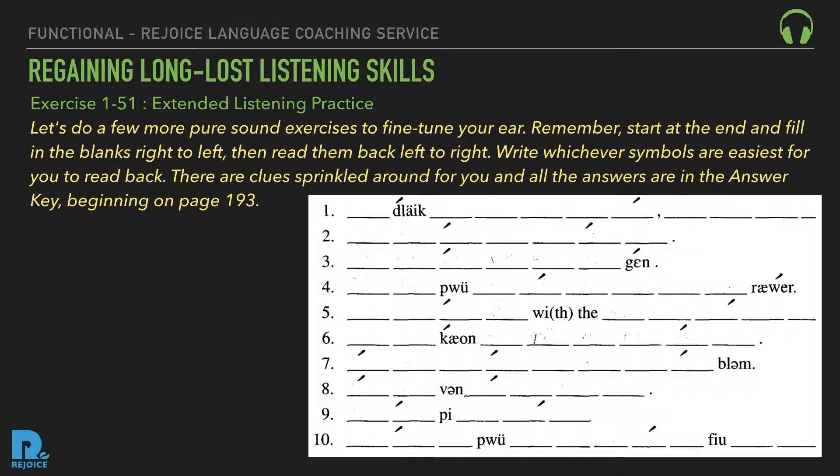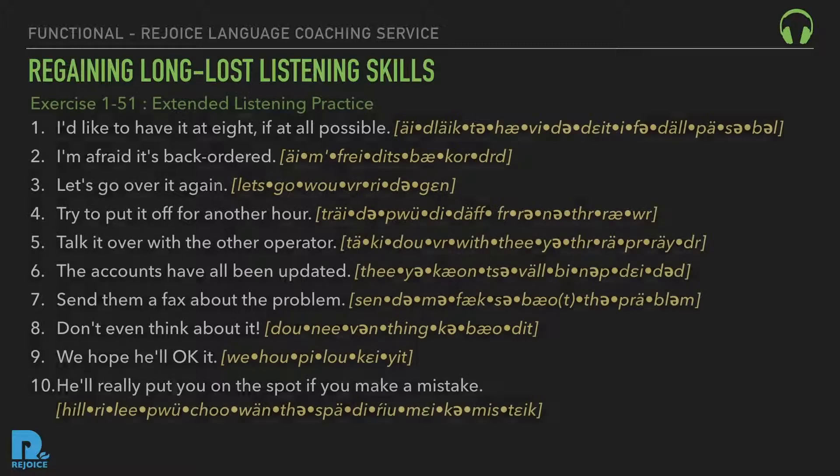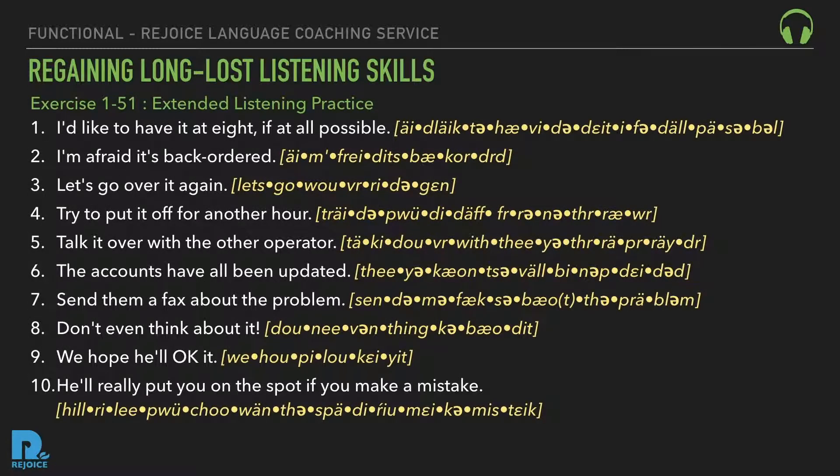Here are the answers. One: 'I'd like to have it at eight if at all possible.' Two: 'I'm afraid it's back ordered.' Three: 'Let's go over it again.' Four: 'Try to put it off for another hour.' Five: 'Talk it over with the other operator.'